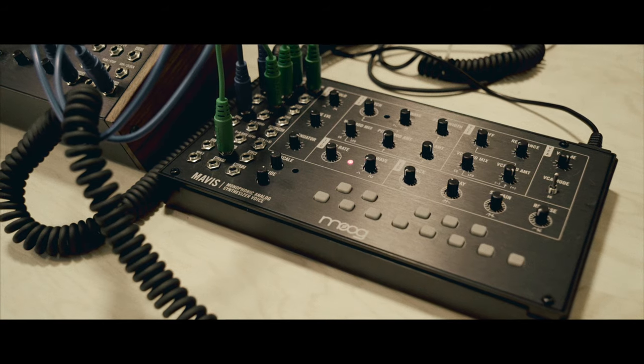Hello, my name is Max Ravitz and I'm the Product Development Director at Moog Music. Today we're going to be talking about a new instrument we're excited about, the Moog Mavis.